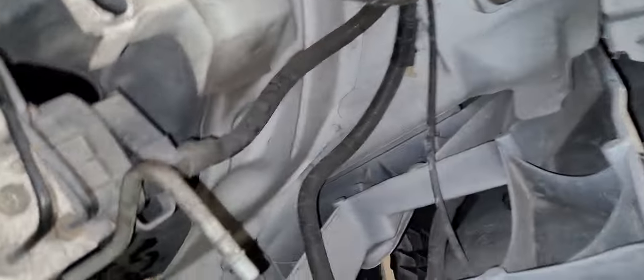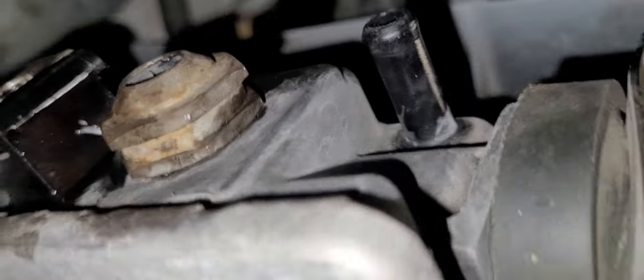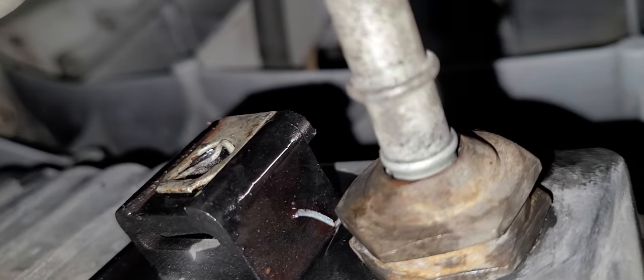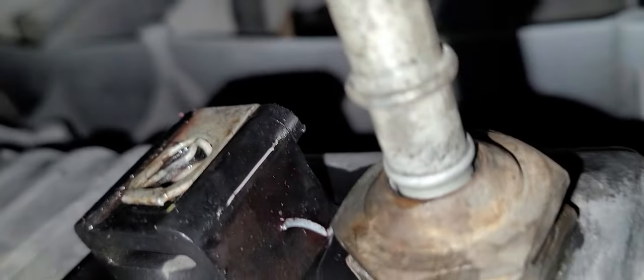Let me show you this. There are your tranny cooler lines, there's your fitting. The fitting goes inside there, and as you can see, it's a super tight fitting. That opening there — there's a clip inside that goes over this rib. It's near impossible to get to. A regular tool, like in this kit, none of these are going to get that out. None of them. They're just too thick.